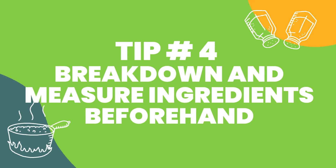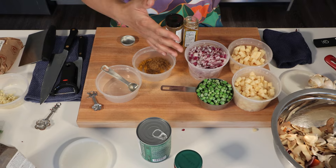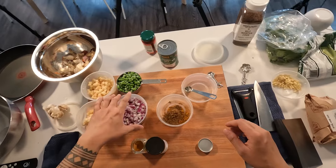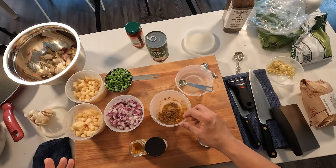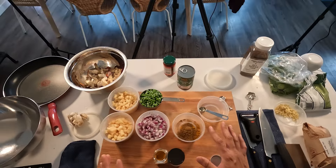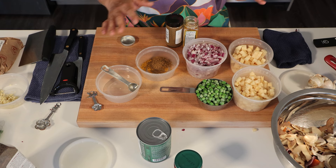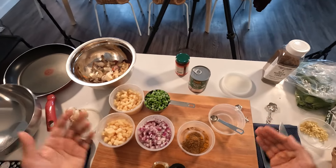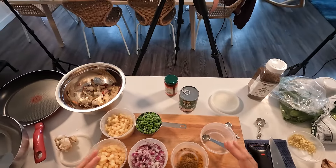Tip number four is to break down and measure ingredients beforehand. As you can see, I've started breaking down some of the vegetables and measuring them out — I broke down the potatoes into cubes, measured a cup of frozen peas, broke down the onion, and I've started measuring out the spices. Since they're all going in together at once, I can combine them into one container. This tip is really important because you want to measure everything out and have it ready to go — essentially grab and go for when you're cooking.